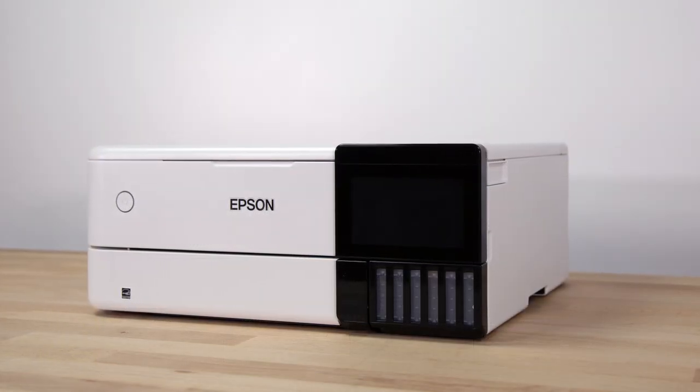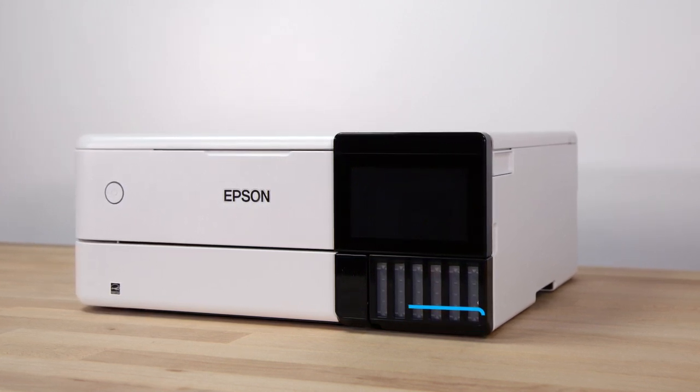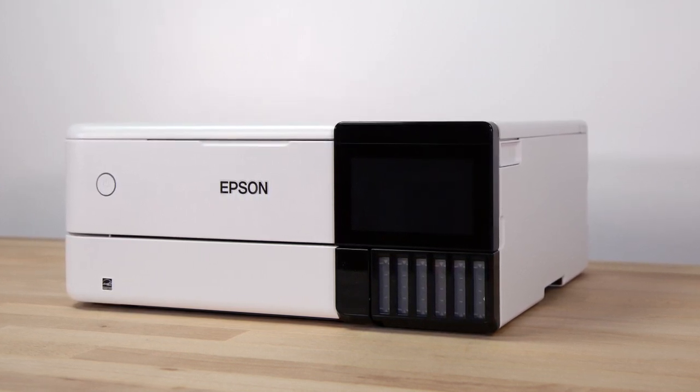Occasionally check the ink levels as you use your printer. If the ink level in any tank is at or below the lowest mark, refill the tank. Do not let ink levels reach the bottom of the tanks or you may damage your printer.